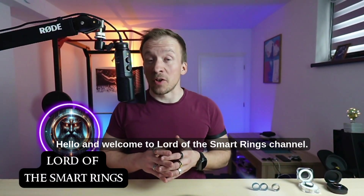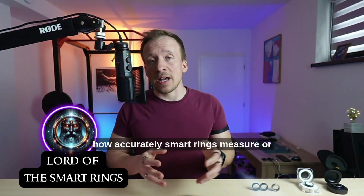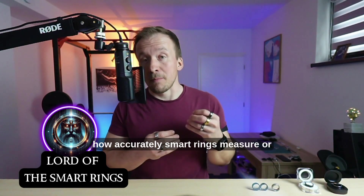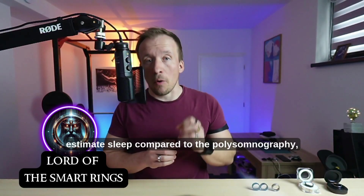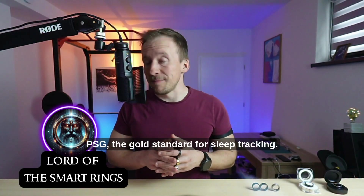Hello and welcome to Lord of the Smart Rings channel. I spent the night in a sleep lab to test how accurately smart rings measure or estimate sleep compared to polysomnography (PSG), the gold standard for sleep tracking.